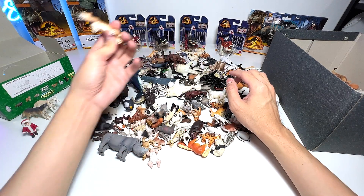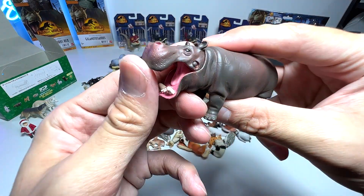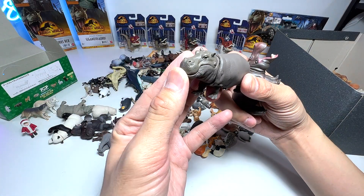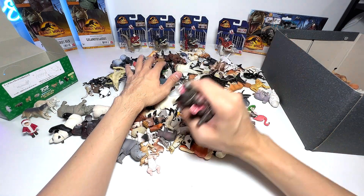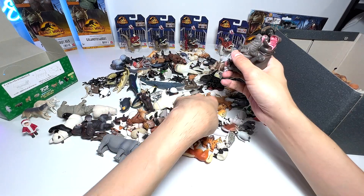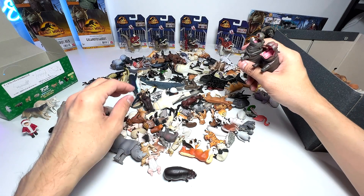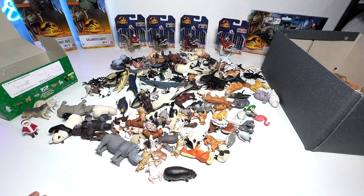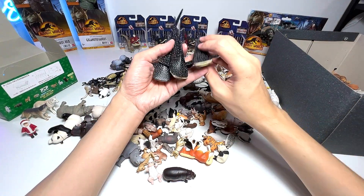Now let's go with hippopotamus. We have one hippopotamus right here — hippos are actually pretty aggressive animals. In case you guys didn't know, they are actually very dangerous, more dangerous than a lion. I think we only have two — we have the pygmy hippo right here, but they are different species. Let's put the hippos into the box.